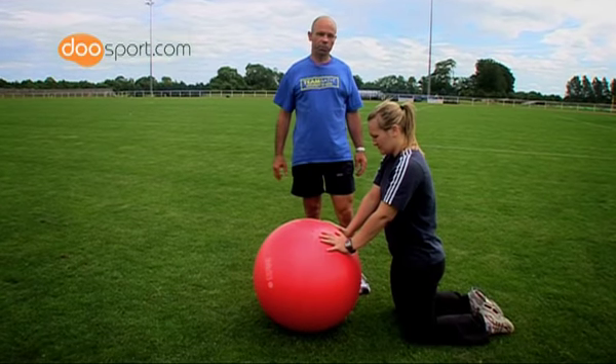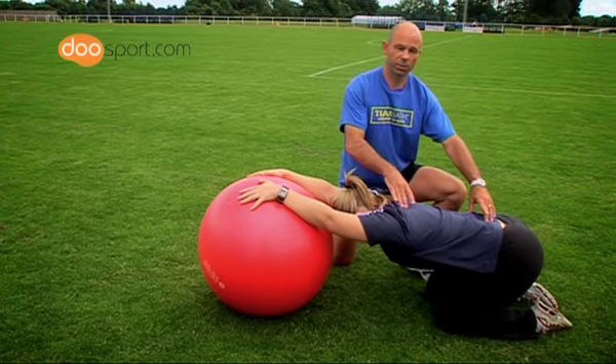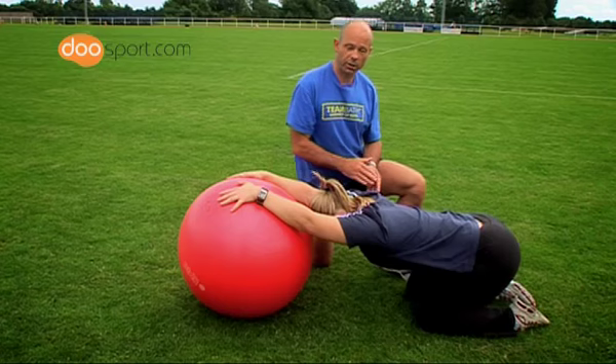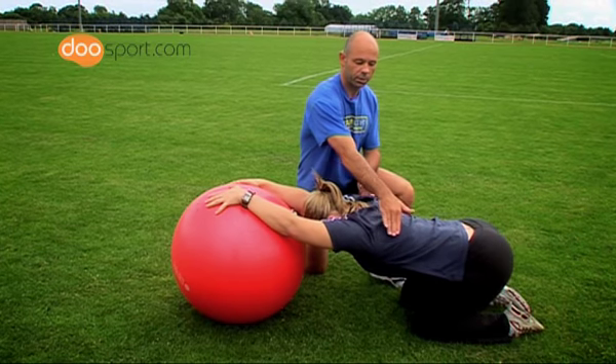You gently push the ball away as you do so, sit back on the heels, which has the effect of taking the whole spine into extension and putting the latissimus dorsi muscles on stretch. To increase the stretch of the latissimus dorsi, you reach forward with one arm, which increases